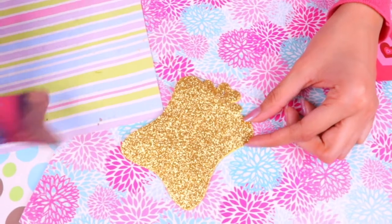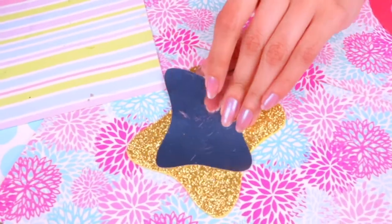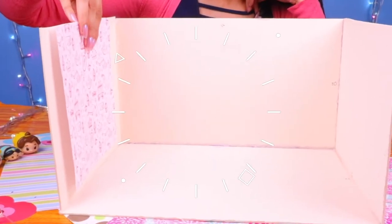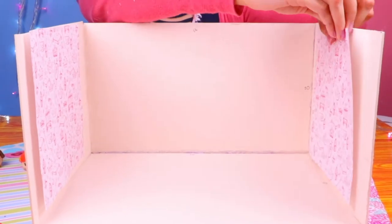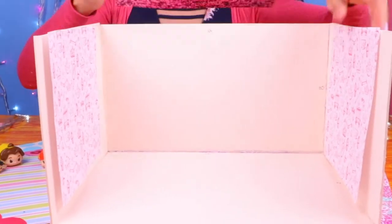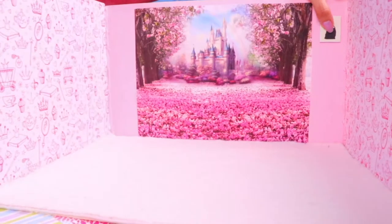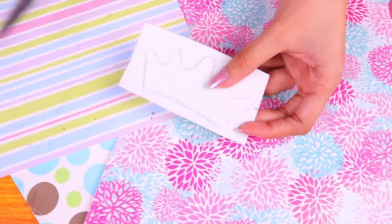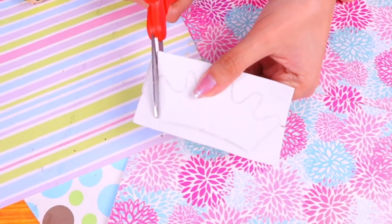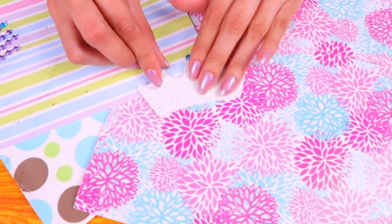You can get this mirror stencil from the internet and cut it out, then glue on the shape cut from the metallic cardboard. On white glittery foam we've drawn a crown that's going to be a coat rack — let's cut it out and decorate it with gemstones on each of the crown's tips.